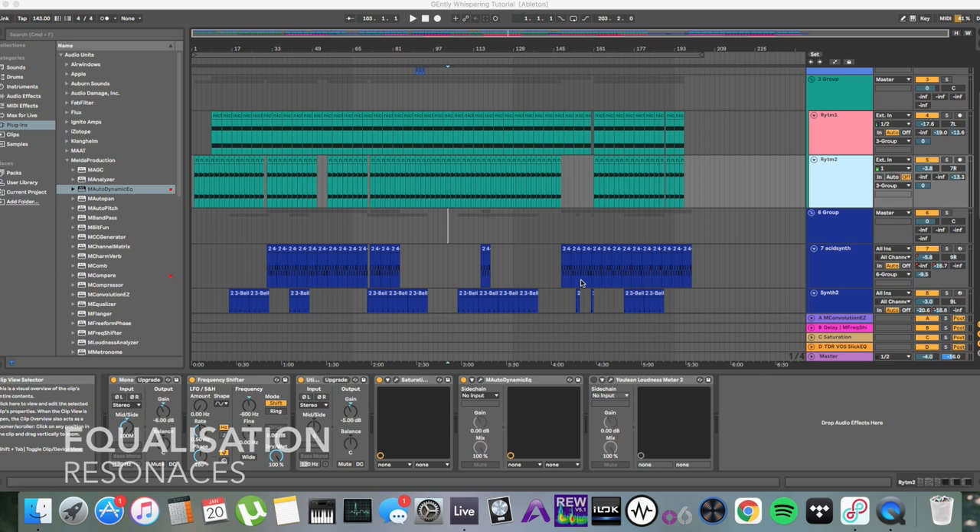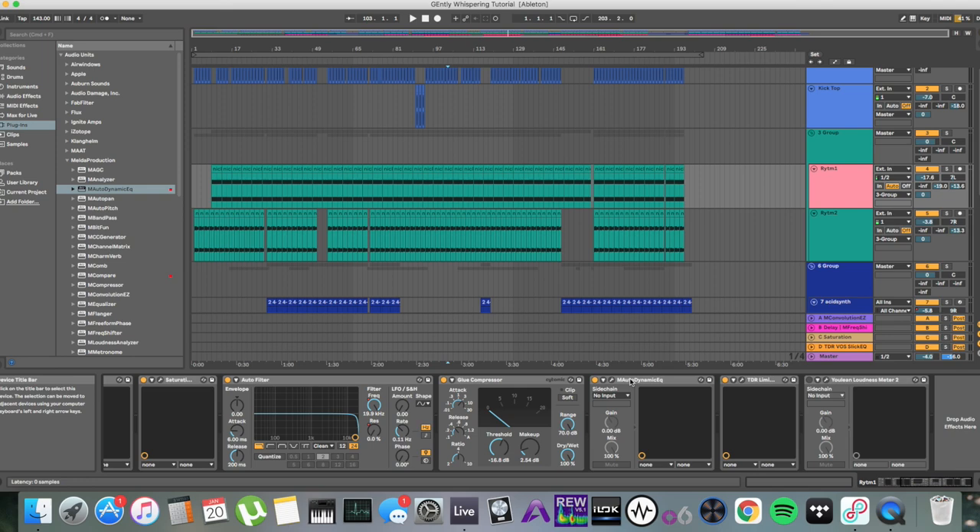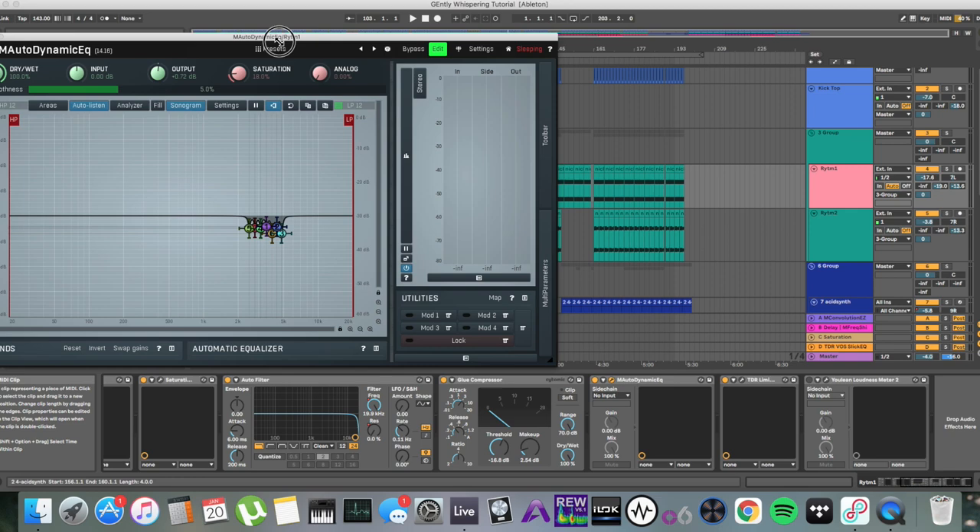Before we talked about high-pass filters bringing out harsh resonances — we actually need to deal with these. They come out because you've changed the timbre or the body of the instrument, and mostly the overtones come out. These resonances will most likely accumulate around 1 to 5 kHz. This also increases the risk of phase cancellation in this area. Sometimes when you hear a track where the mids and highs are harsh, unpleasant, and fatiguing — but still dull — this could be what's going on.